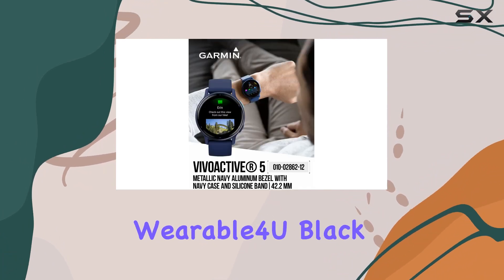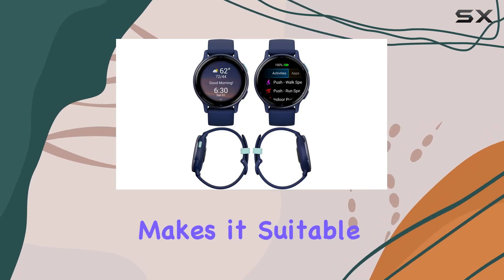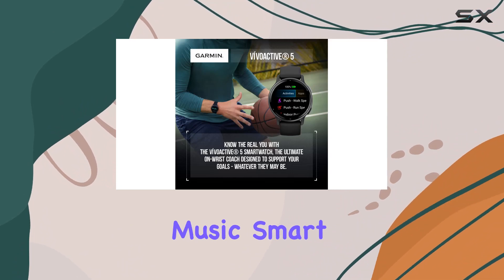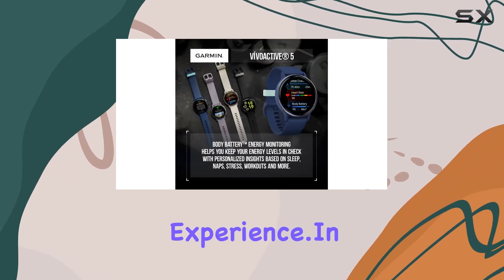The bundle with wearable for you black earbuds adds value to the package. The unisex design makes it suitable for anyone, and the metallic navy with a navy case gives it a stylish look. The touchscreen, music, smart notifications, and Garmin Pay are additional features that enhance the overall user experience.